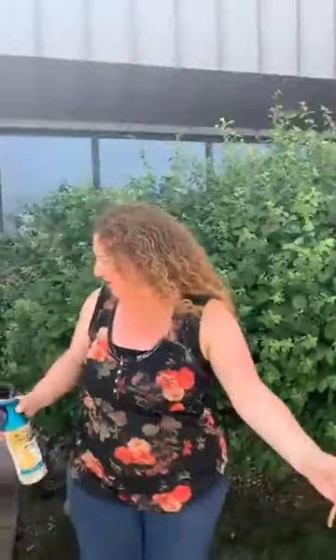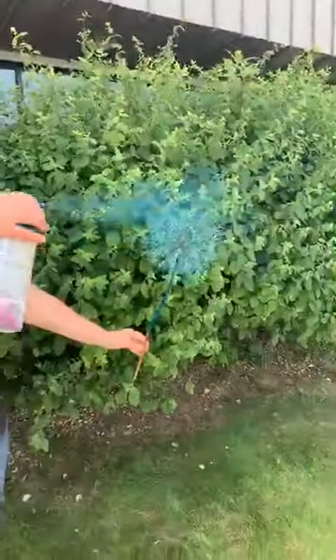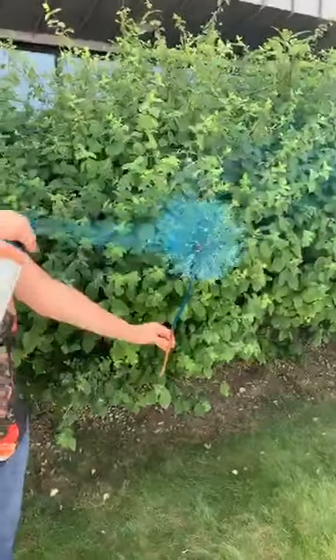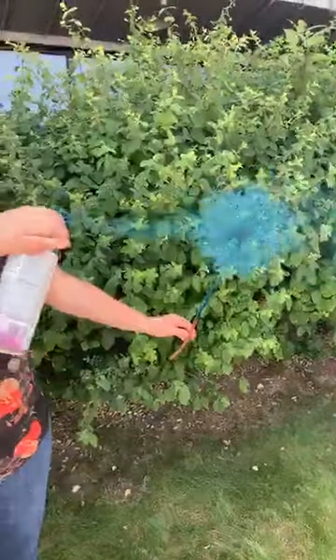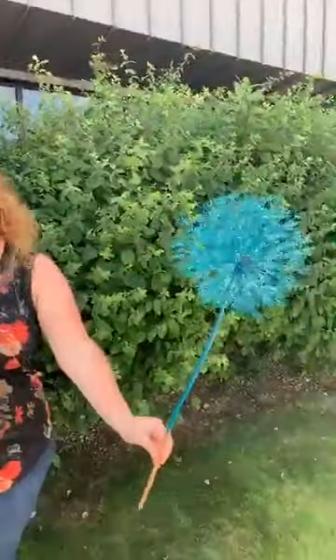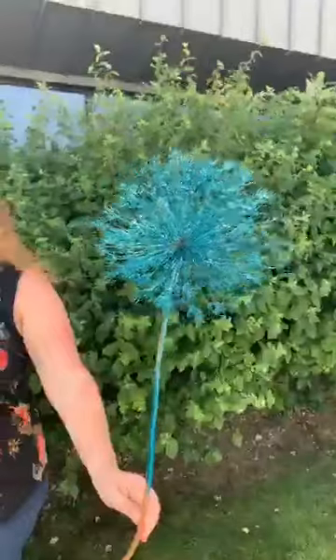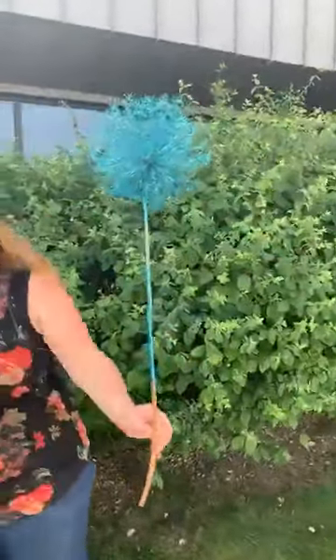It's wet right now. These other ones that we painted, we did earlier today and they've dried pretty good so far. I feel like I missed a couple of spots. This color reminds me of a peacock — that real pretty kind of metallic turquoise color. Luckily we have a little bit of breeze which is going to help dry it out, and I'm just going to set this on the table while I wait to paint another one.